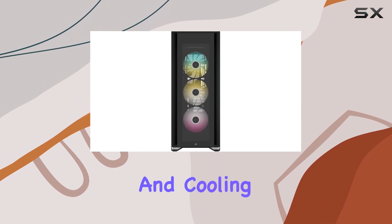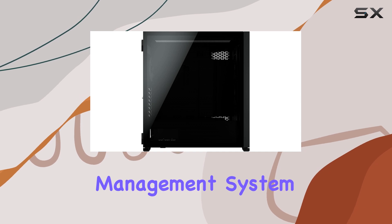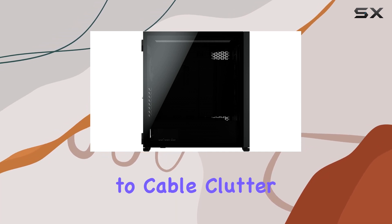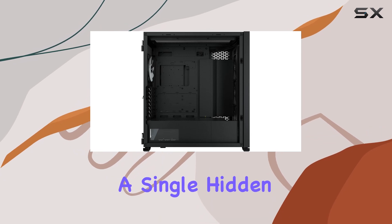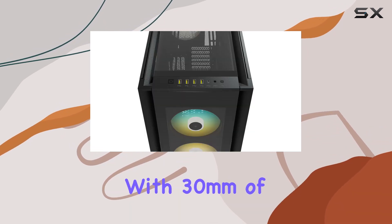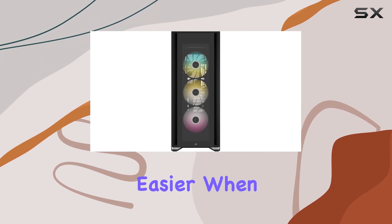One standout feature is the Corsair Rapid Route cable management system. Say goodbye to cable clutter with this ingenious system that allows you to route your major cables through a single hidden channel. Plus, with 30 millimeters of space behind the motherboard, cable management has never been easier.